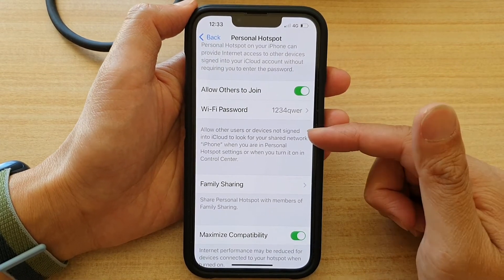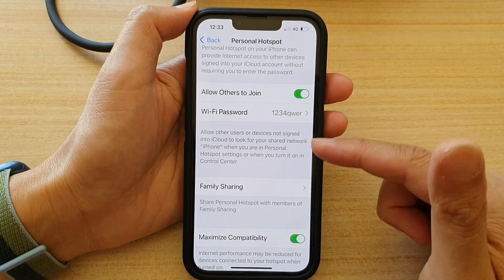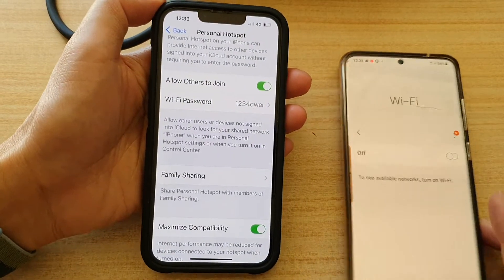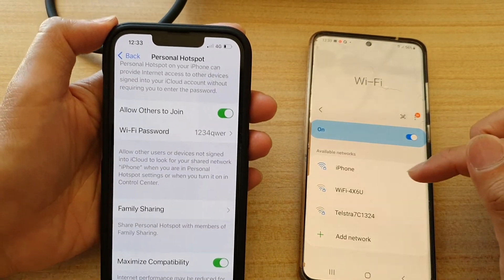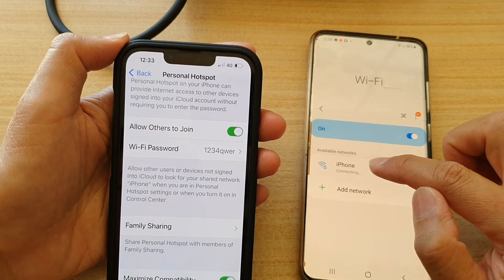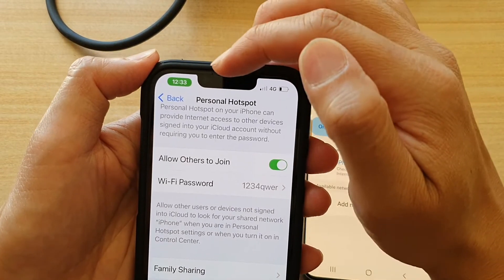They just need to know your password. Now, how do you know if they have successfully connected to your hotspot? If I go to my Android device, turn on Wi-Fi, and tap on iPhone here, it will connect. Once somebody connects to your device, you should see a green indicator.